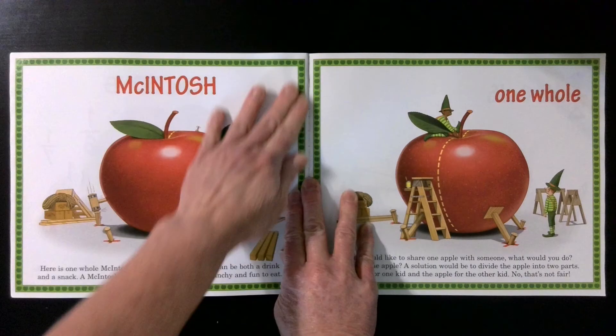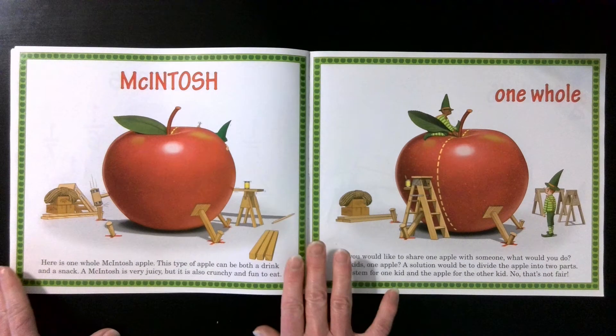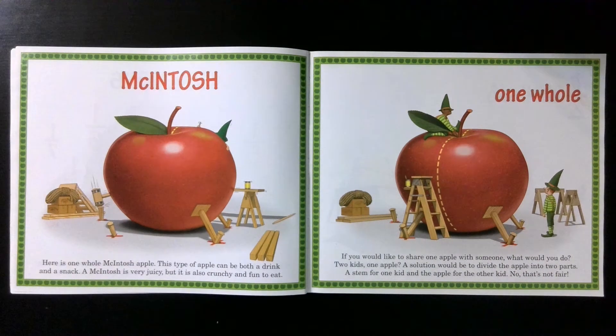Macintosh. Here is one whole Macintosh apple. This type of apple can be both a drink and a snack. A Macintosh is very juicy, but it is also crunchy and fun to eat. One whole. If you would like to share one apple with someone, what would you do? Two kids? One apple?